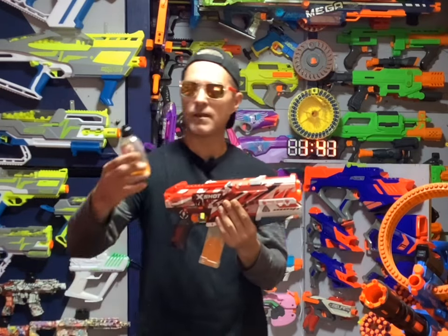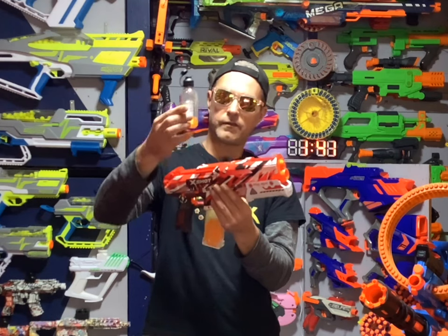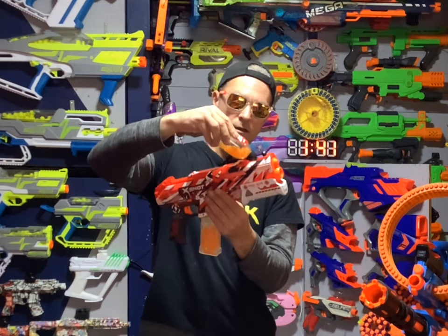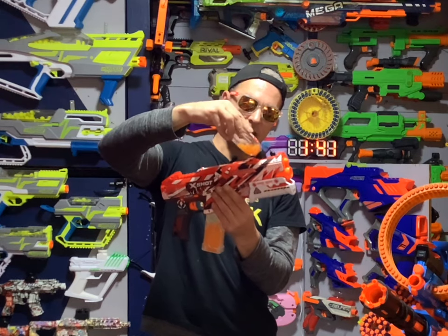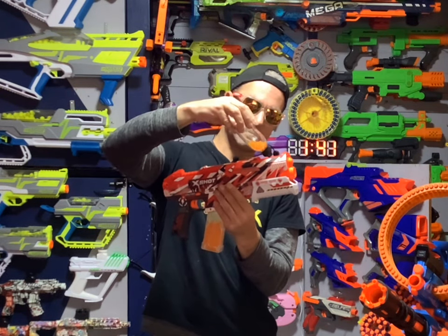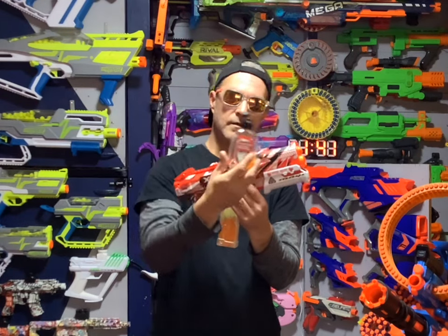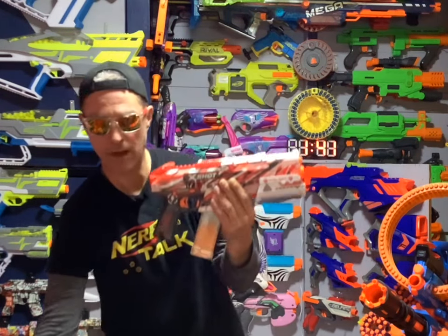This blaster also came with a Gel Ball Quick Loader. All you got to do is load your Gel Balls into this and then just pour them in there just like that. And of course, I'm going to be cleaning some up because Gel Balls are really bouncy. So that is one way to load the hopper.